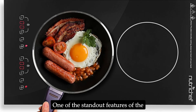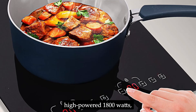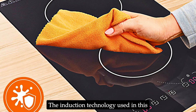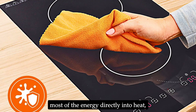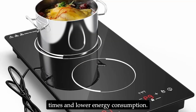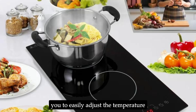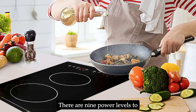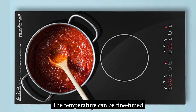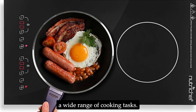One of the standout features of the NutriChef Dual Induction Burner is its powerful heating capability. Each burner operates at a high-powered 1800 watts, ensuring rapid and even heating. The induction technology is highly efficient, converting most of the energy directly into heat, resulting in faster cooking times and lower energy consumption. The cooktop comes with a digital display and sensor touch controls, with nine power levels, allowing precise temperature adjustment from a gentle simmer to a vigorous boil.